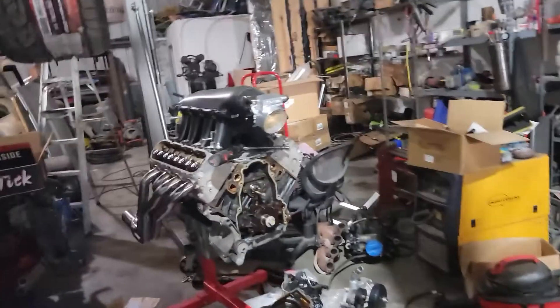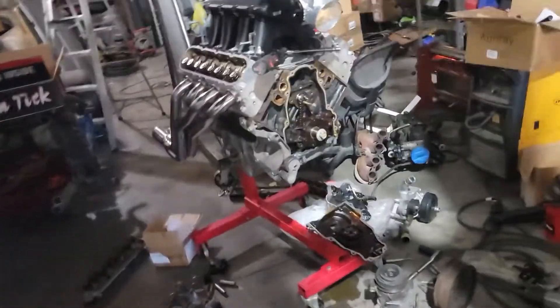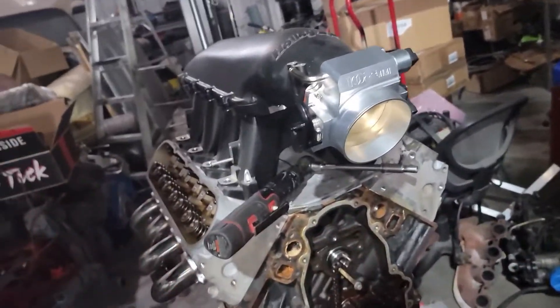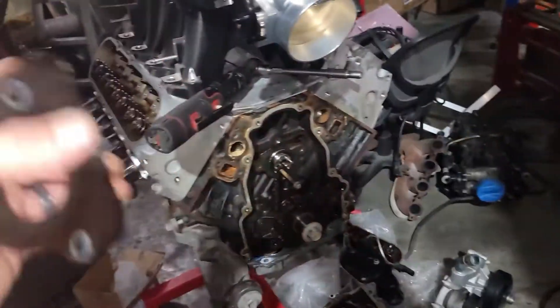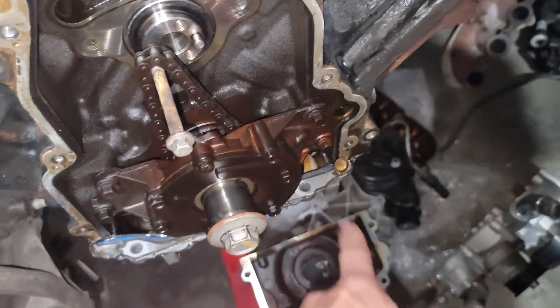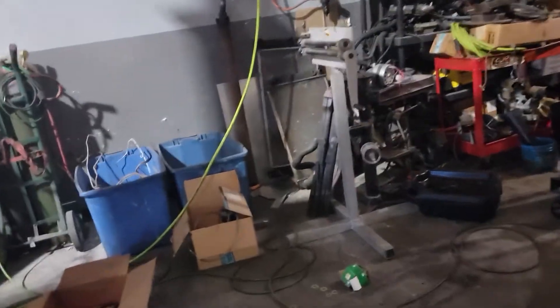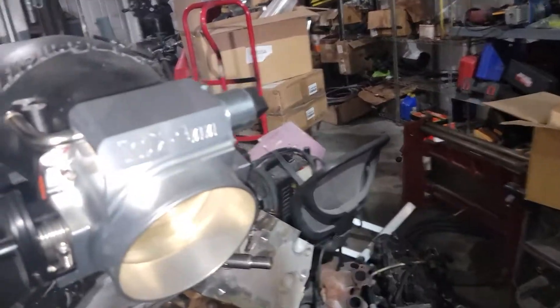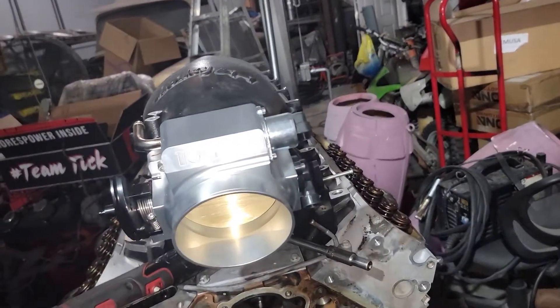On my motors that I supply — Joey supplied this motor — I usually buy new covers. This one has new seals in the front and rear. We looked at it yesterday, you can see it's all gooped up along the bottom of the pan, so they did all the seals on this motor not too long ago, but they never changed that cam plate. So we're going to change that.